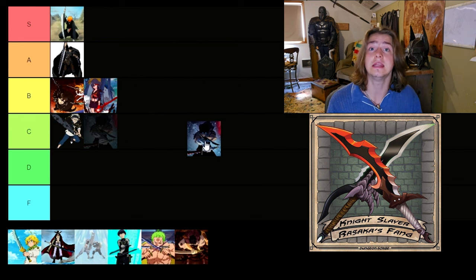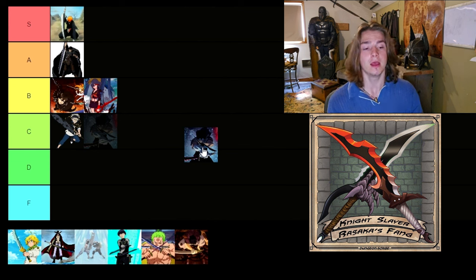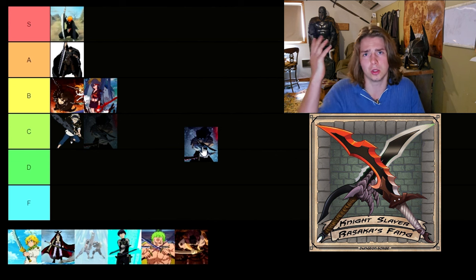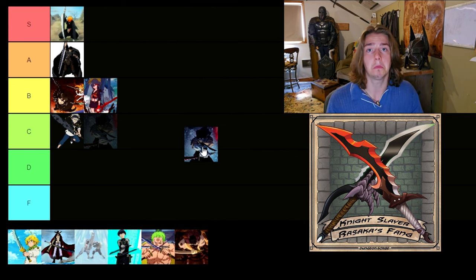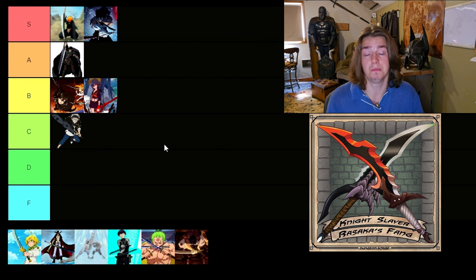Our next swords are actually daggers from Solo Leveling — the Venom Fang dagger and the Night Killer dagger. They're quite structural and I do like them a lot. I really want to make these, so make sure you comment them below. I don't really like the serrated edge when it comes to carving, but if you're trying to cut through monsters, goblins, golems, things like that, they're definitely meant for slaying monsters. I'd honestly put these S tier because of their structure and the way they're made. I would knock it down to A tier just because they're daggers, but their length is closer to short swords. So we're going to leave it in S tier.